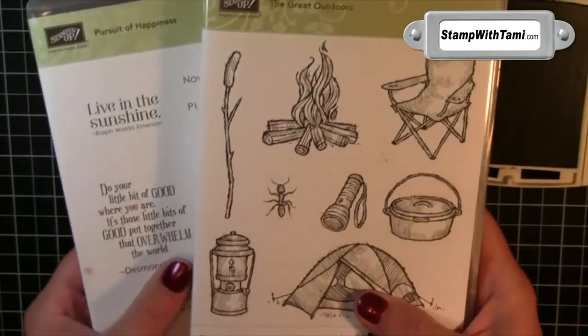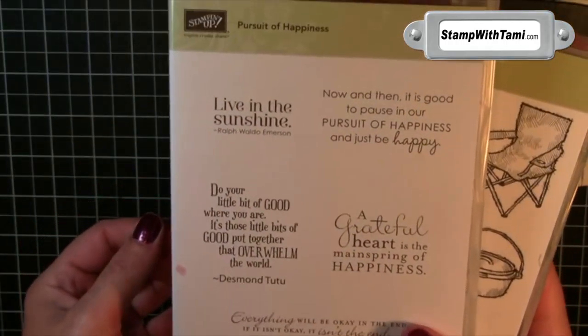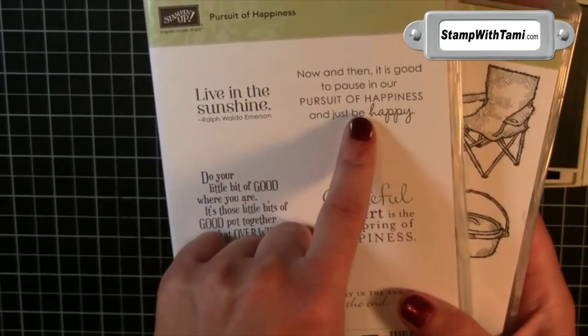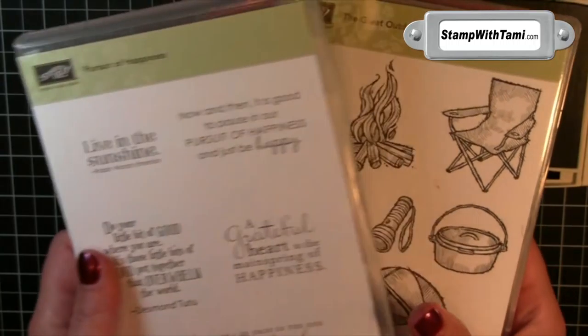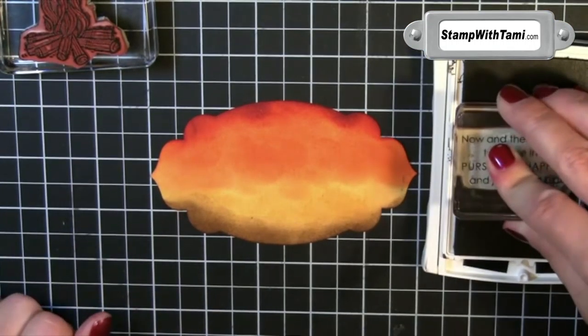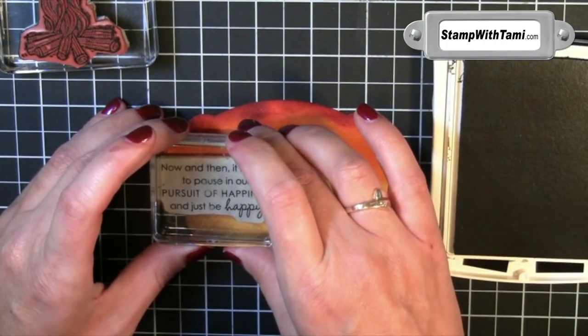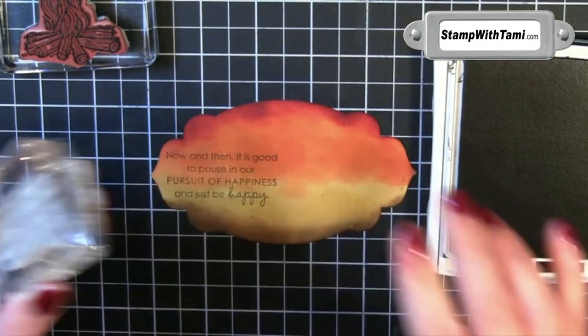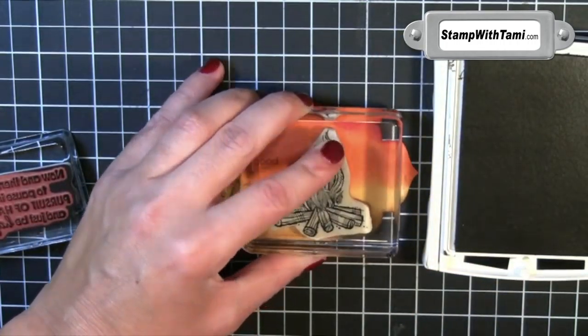Isn't it beautiful? Now for our images, I'm going to take two Stampin' Up stamp sets. A brand new one called The Great Outdoors — it's a great camping set, but I really think it also makes a great set for Boy Scouts, and the chair also makes a great set for Soccer Moms. And the Pursuit of Happiness stamp set, which is another of my favorite word sets. It's good to pause in our Pursuit of Happiness and just be happy.